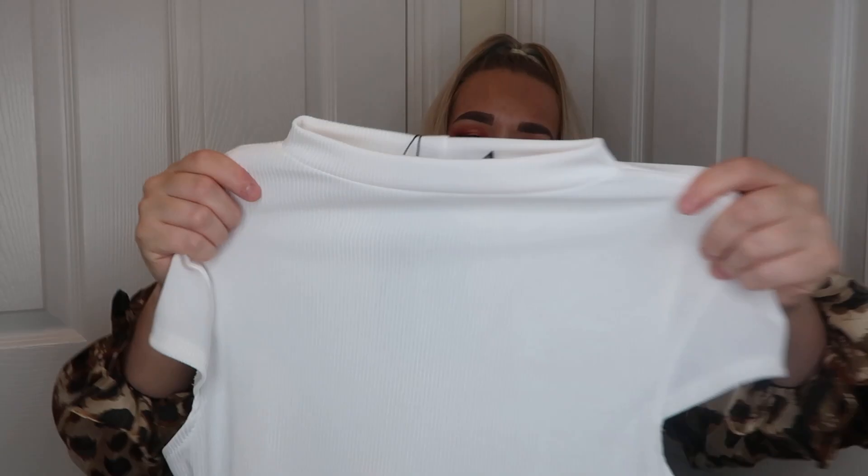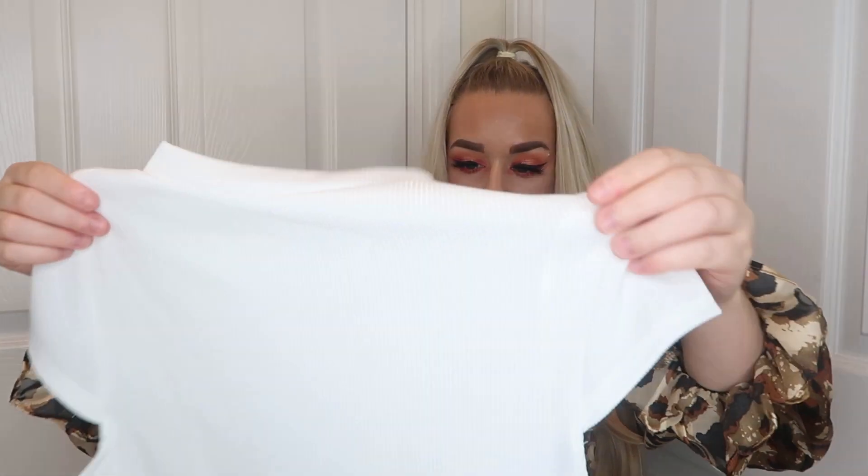Then I've got the white high neck ribbed bodycon dress in a size 12. I've got a funny feeling with this one - it's probably going to be see-through. It is like quite a nice thick material but I've just got that feeling.